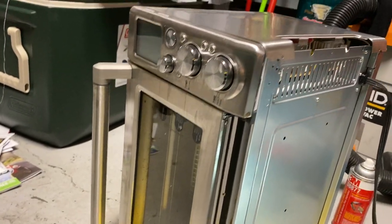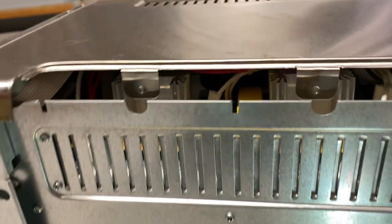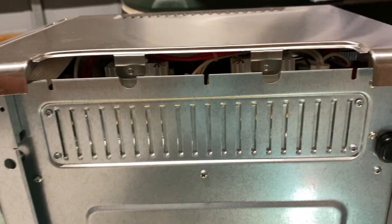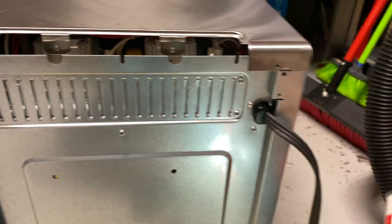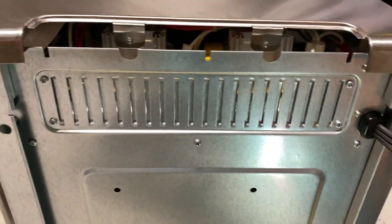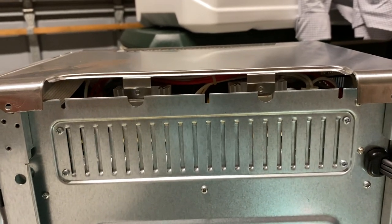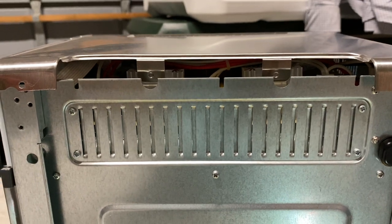We have a Breville oven, model number BOV845. The fan started to make a lot of noise and it really wasn't spinning. Long story short, I read that you could spray it with some lubricant and it may fix it — and it did. I used a Teflon-based lubricant, and it worked. I sprayed it and the noise went down 90% and the fan started spinning immediately.